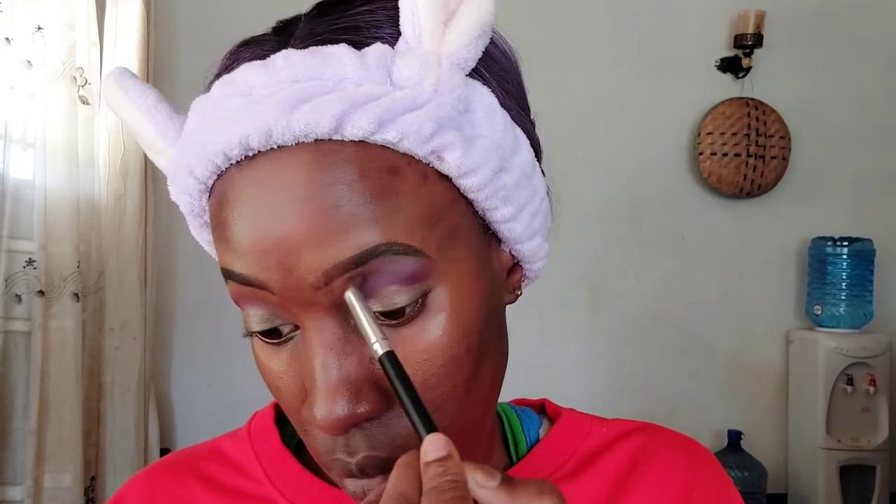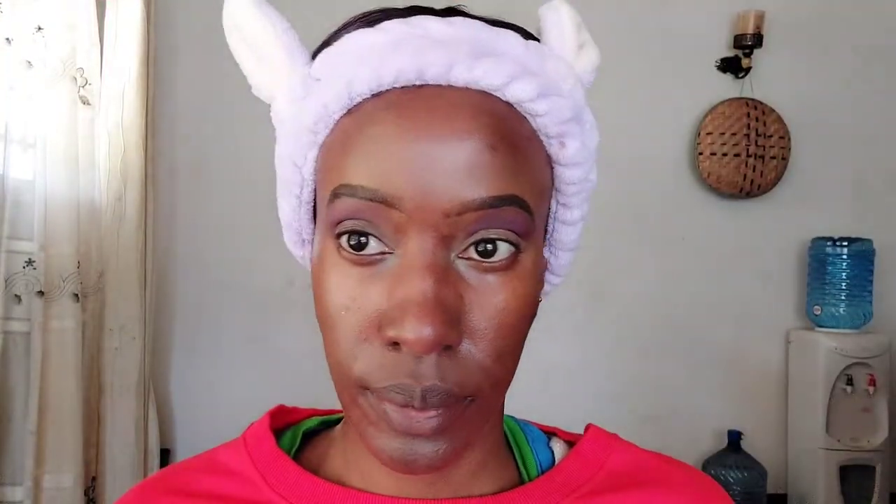Then we're going directly into the eyeshadows. I'm using the Makeup Revolution palette — specifically the Marvelous Mattes palette by Makeup Revolution — for this entire makeup look. I've started off with a burgundy shade in the crease of my eye, basically where my eyeball meets my socket. Then I'm going in with a teal shade just above that burgundy shade, between my eyebrows and my eyeball.